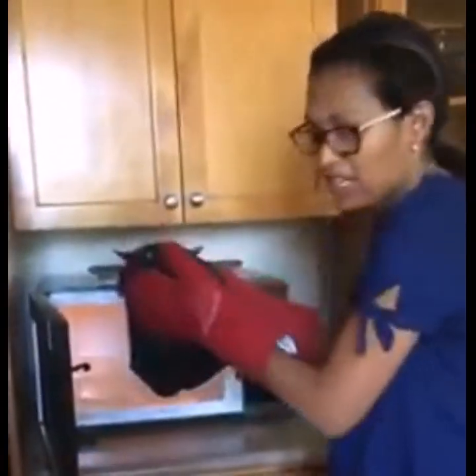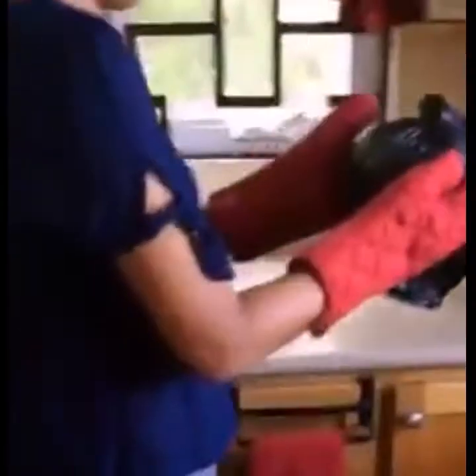It will have a little water in it, so be careful. There will be steam, so be careful when opening.